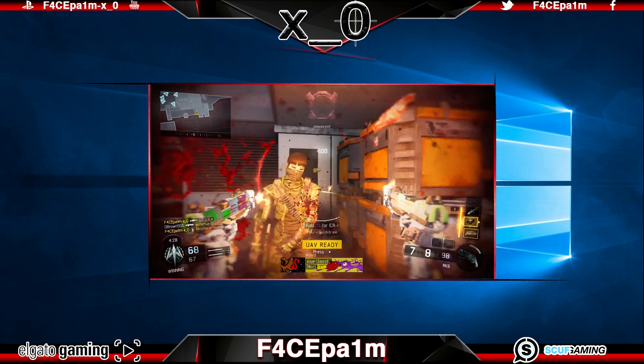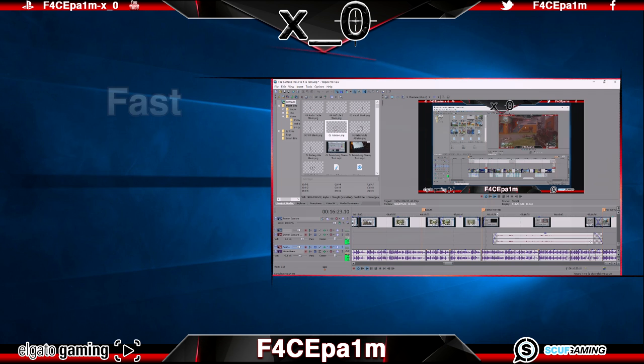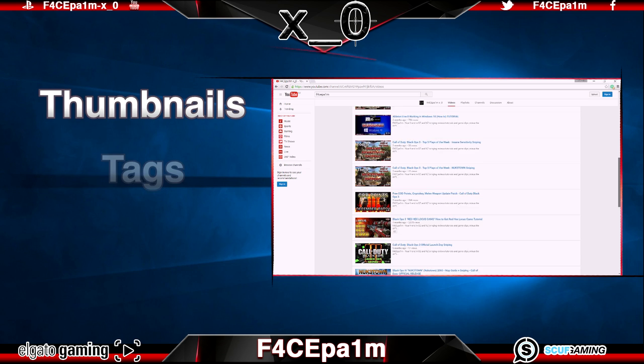We'll be capturing game clips in 1080p, 60fps both with and without chat recording using a laptop and the Elgato HD60 game capture card. I'll be showing you how to do a fast, high quality edit and explaining which settings to use to render those game clips out in Sony Vegas, then covering how to upload those clips to YouTube using custom thumbnails, tags, descriptions and the titles you'll need for a professional result.